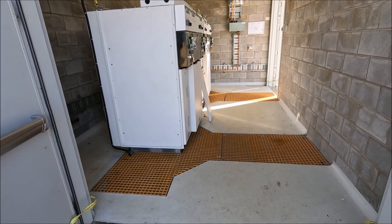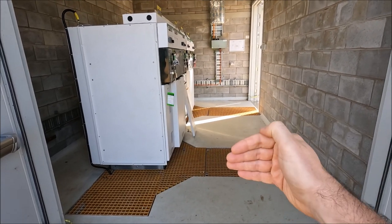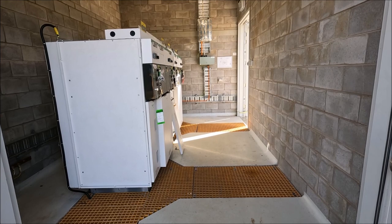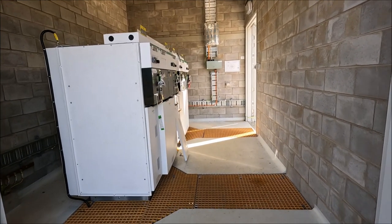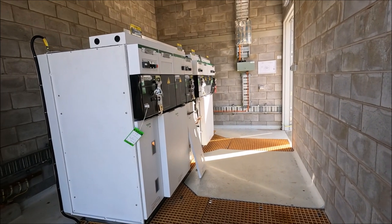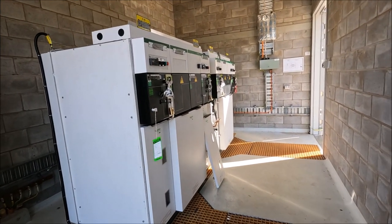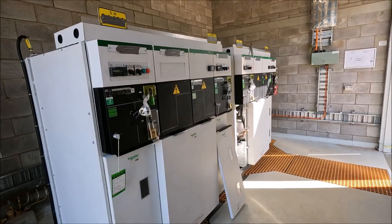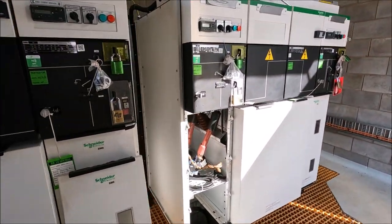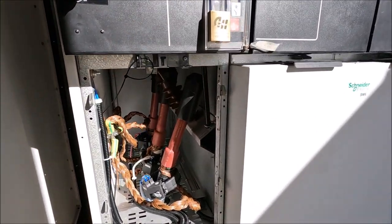This is two feeders — we have one coming in this trench here and one coming in this trench here. Both feeders are using a 400mm square cable which is actually aluminium, and I'll show you that in just a second. The switchgear itself is actually Schneider's SM6 switchgear and I'll show you around that in a minute, but first off I'll just show you the 400mm square cable.